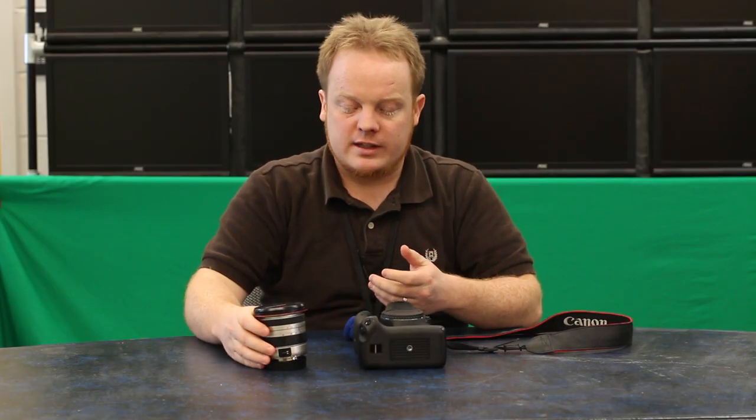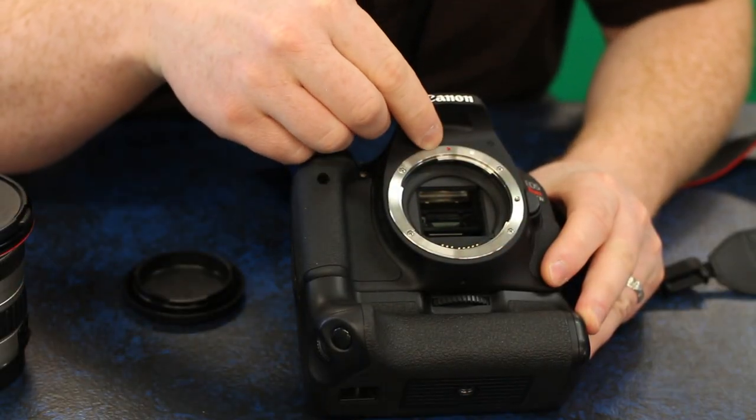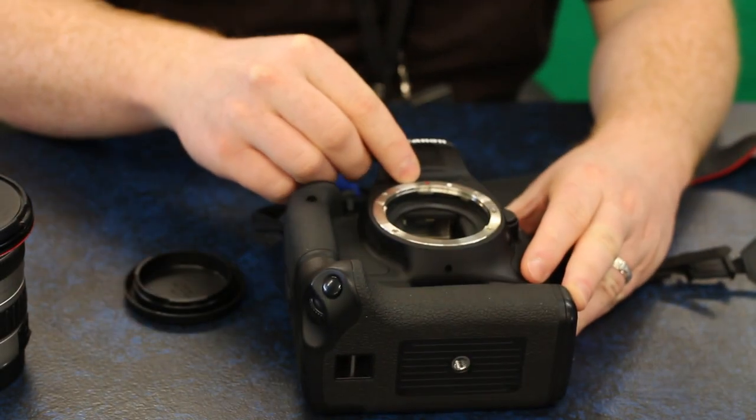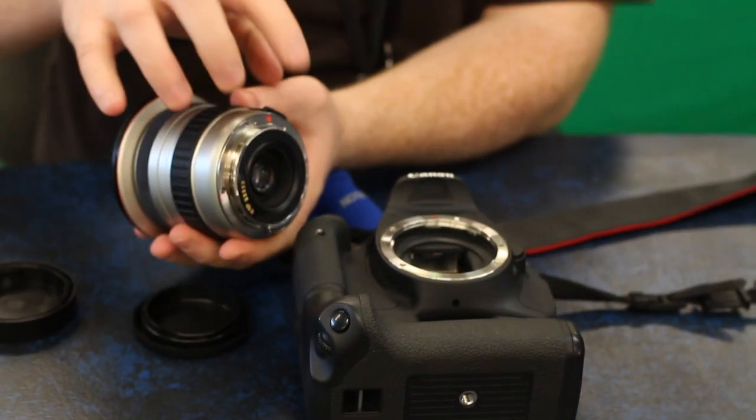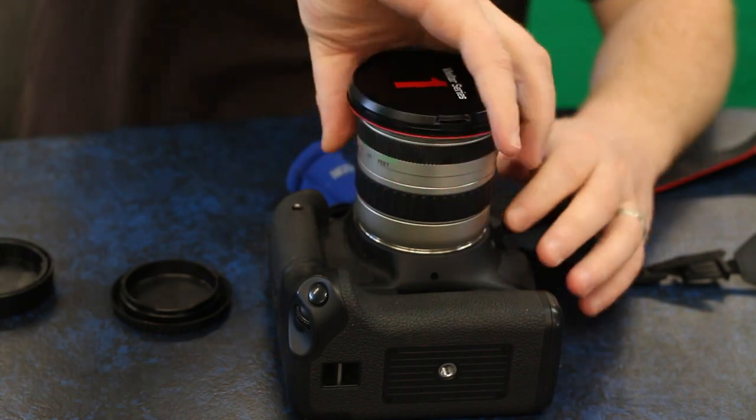You'll notice that on the camera there is a similar red locator dot. What we're going to do is align those two dots together, placing the lens straight down and then just twist clockwise until you hear a click. And that's all there is to it.